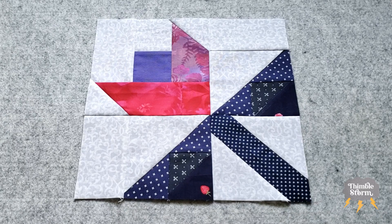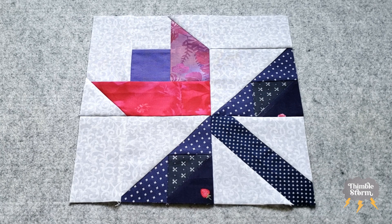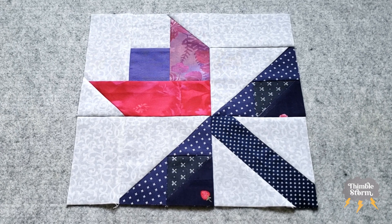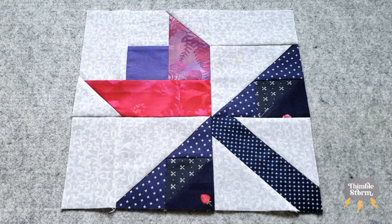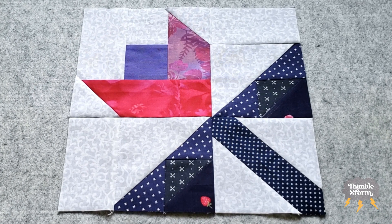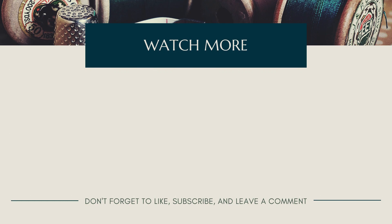I can't believe block 16 is done — I can't believe we made it to 16. This year has gone by really quick, and so has this sew along. Next week, I'm going to put all my blocks up on the design wall to see how they fit together, evaluate them, see if any of them stick out or need to be modified, or if I just have to completely redo a couple blocks — and I think I do, because my first block is so different from where I ended up. If you enjoyed this video, don't forget to like, comment, and subscribe, and I'll see you again real soon. Bye!